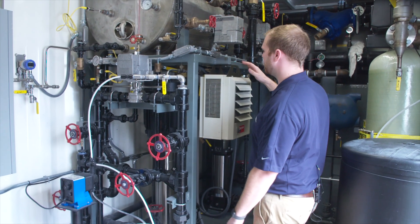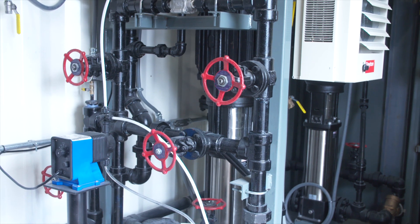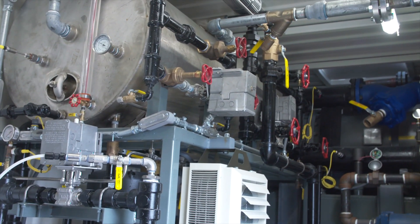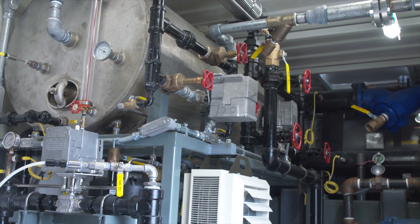Below the tank are two feed water pumps. Each of these pumps are sized for 100% of the system, so we have one pump that is always running and one for backup, giving us a 100% redundant system.